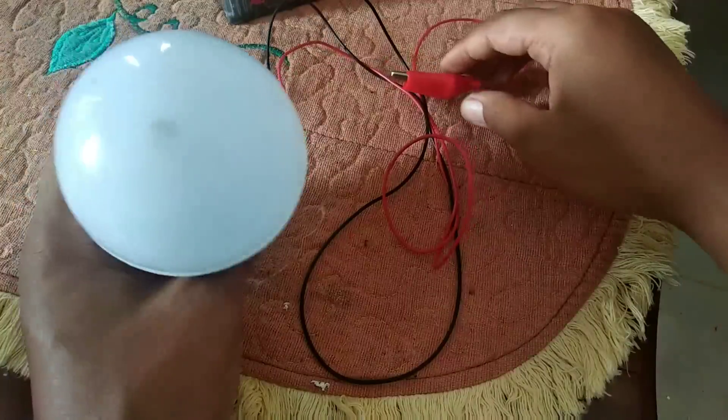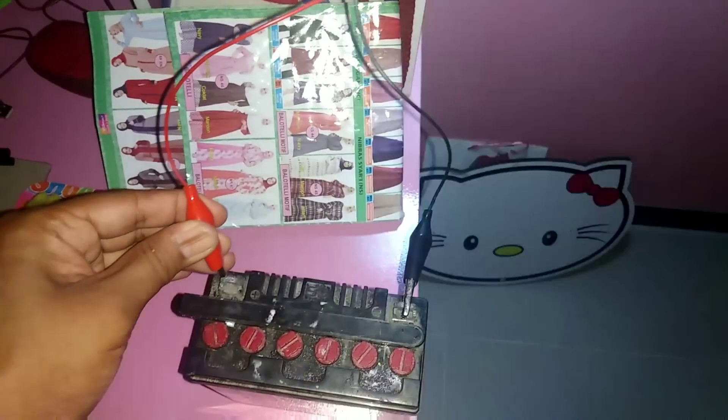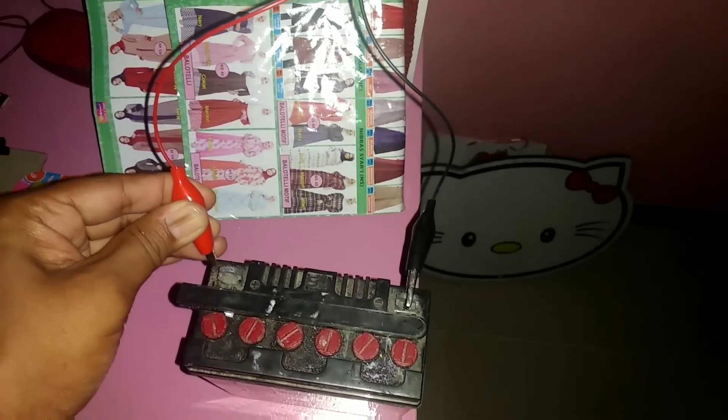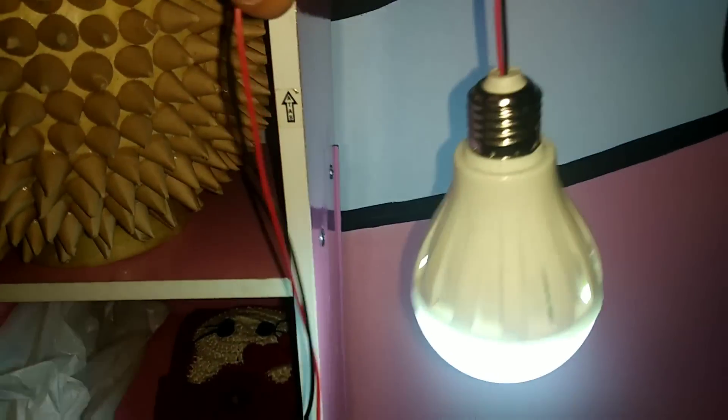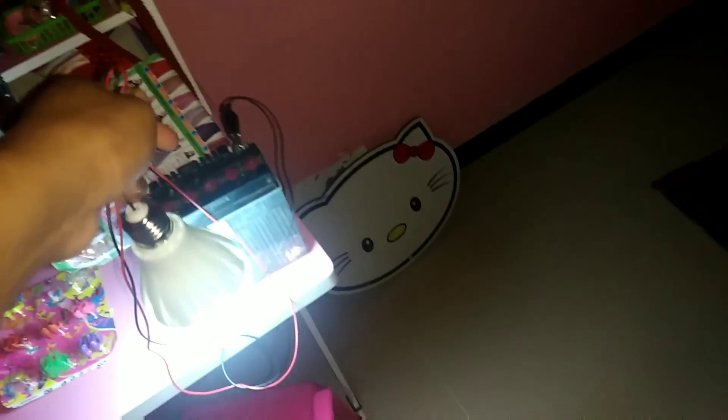Seperti ini teman-teman. Selanjutnya akan kita coba hidupkan. Nah, ini dia — ini lampunya. Ini sangat berguna sekali untuk penerangan. Lihat, ruangannya sudah terang. Dan arusnya pun kuatnya itu sangat rendah karena ini lampu LED.